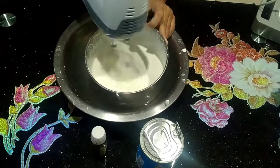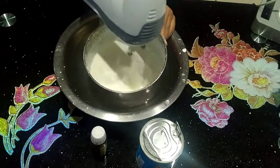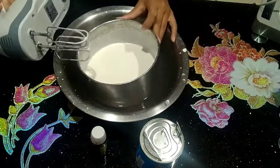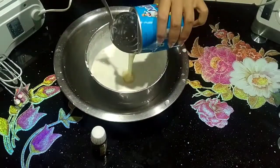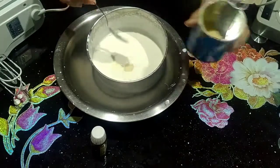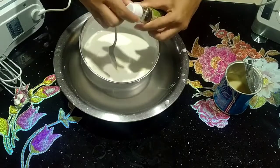Cook for at least 10 minutes until it is fully cooked. Once it is done, we will mix it with the condensed milk.